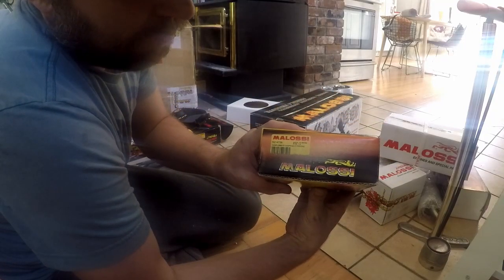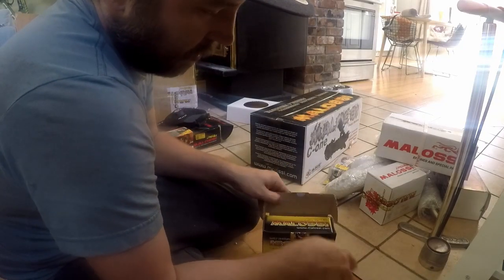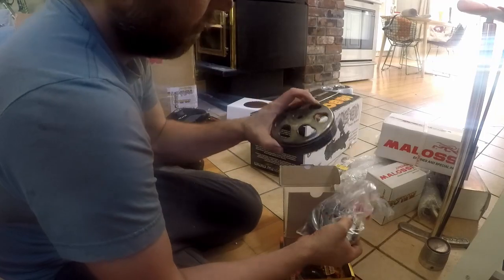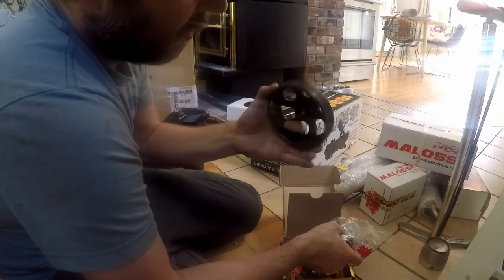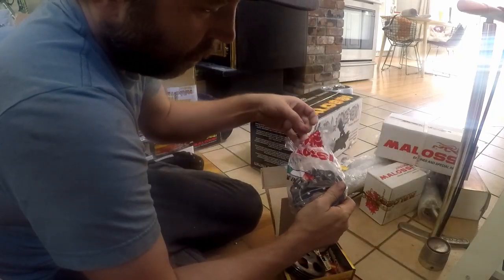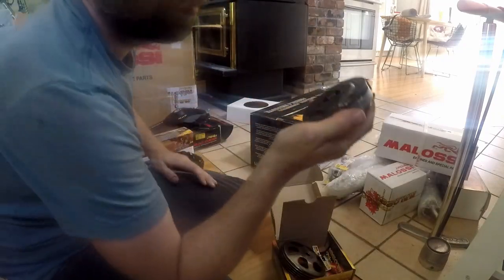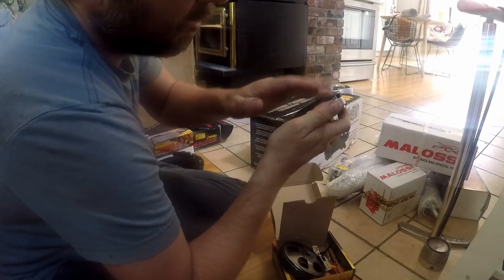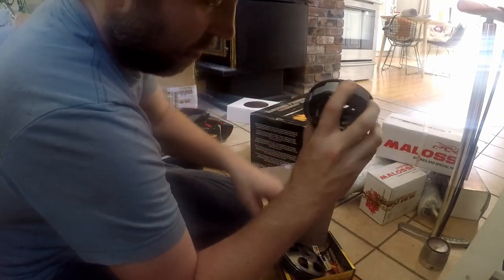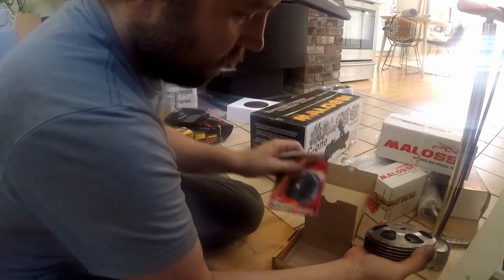Next up we have the complete clutch assembly - an MHR wing bell and a delta clutch. I use one of these on my Dio, it's a pretty nice clutch. I don't really like the adjustment though - you gotta take the whole clutch apart to do it. But it does work pretty good. And then we also have the stickers and instructions.